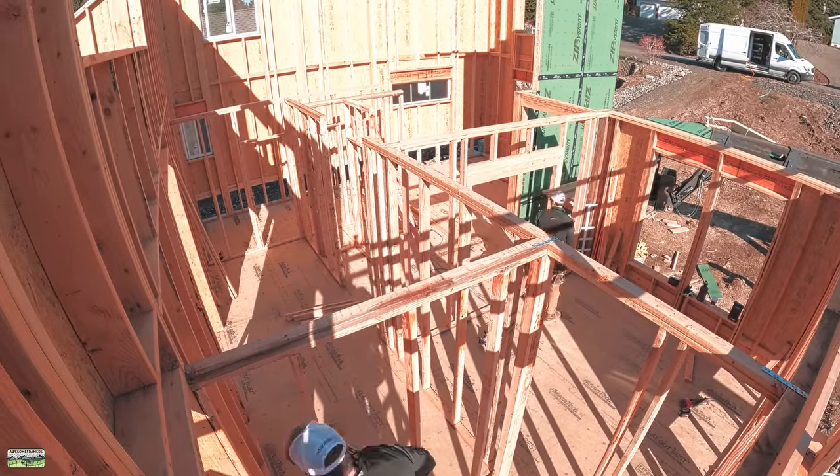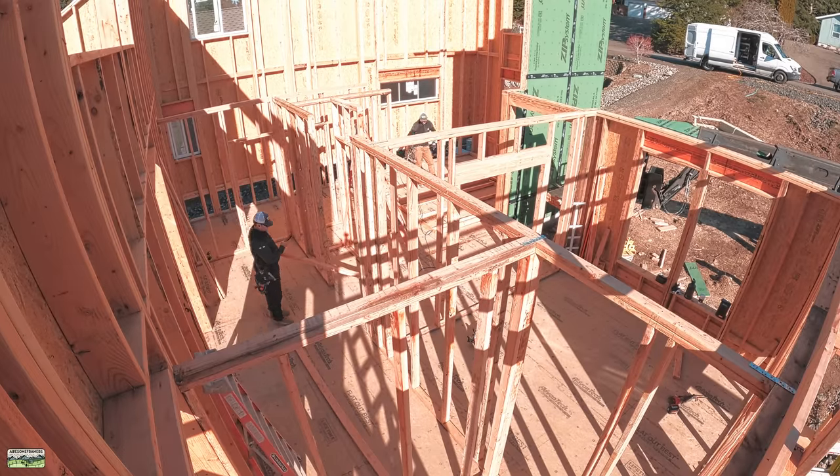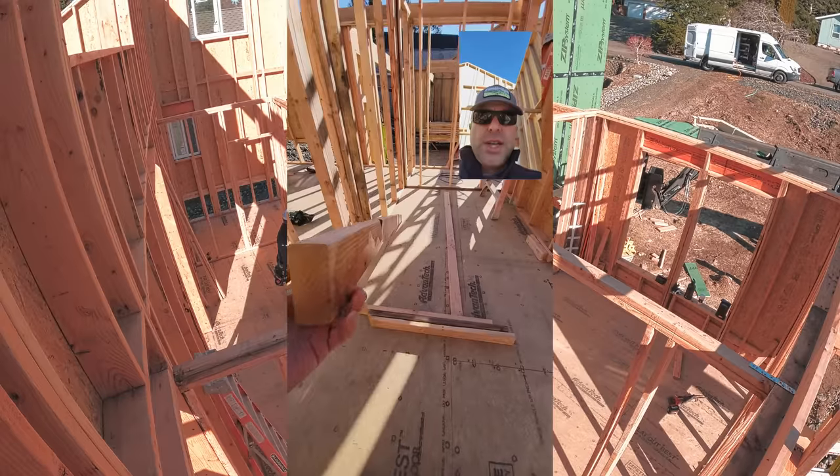That's how we connect our walls. The left-hand wall there is balloon framed, so obviously there is no strap. I don't really need that wall — the floor system is going to hold that all together. Also, the wall is all nailed together.